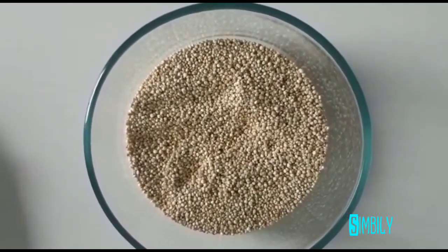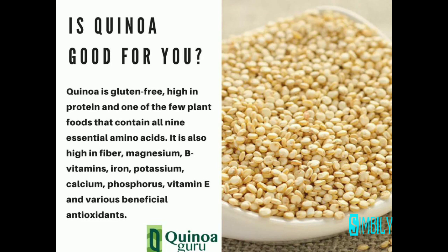We have a lot of different recipes — salad, pulao, corn, cutlet, and shawarma.